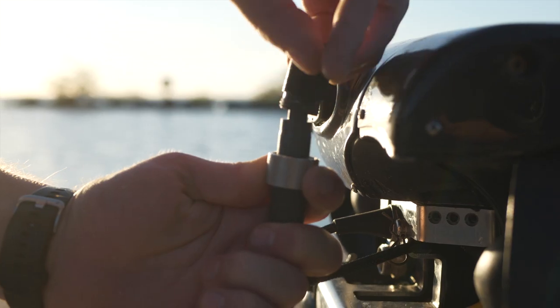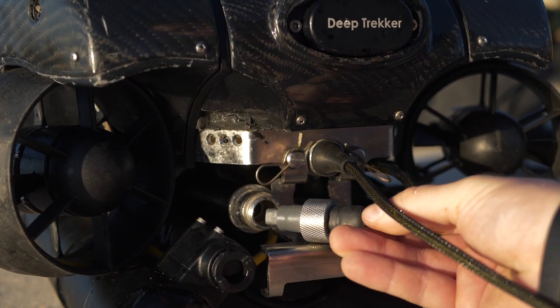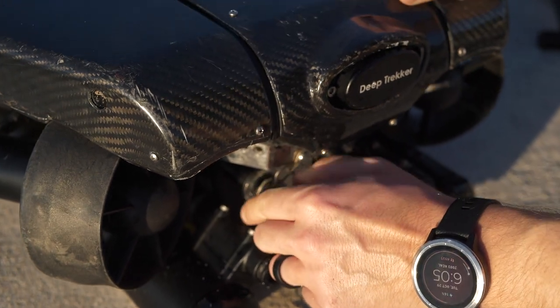Unscrew the protective cap on the connector and plug it into the port on the back of the ROV. Hand tighten it until it is firm.